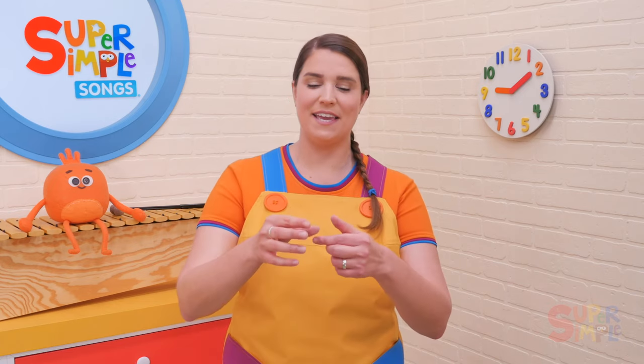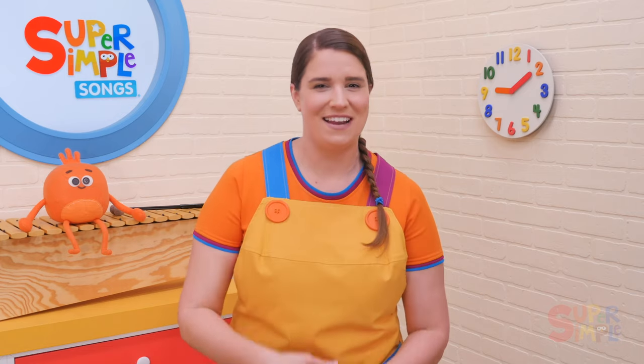The Itsy Bitsy Spider is a popular children's song that has a great melody and fun finger play. It starts slow so children can clearly hear and understand the words and practice making their finger play spiders. Then it gets faster for an added challenge.